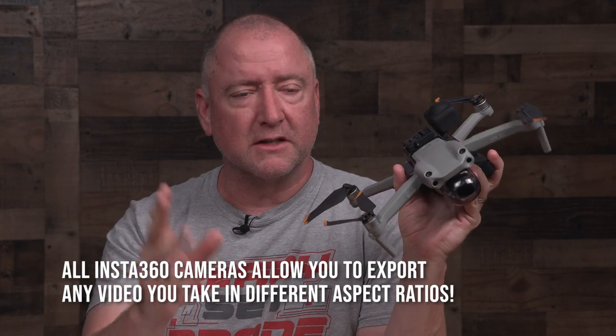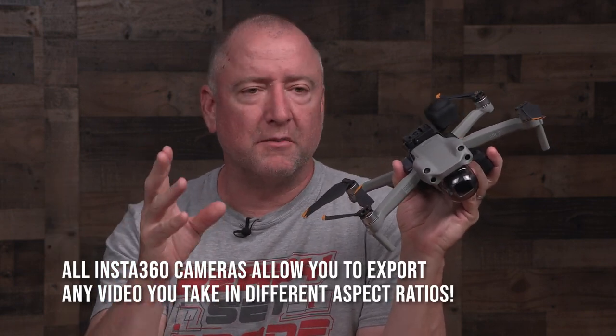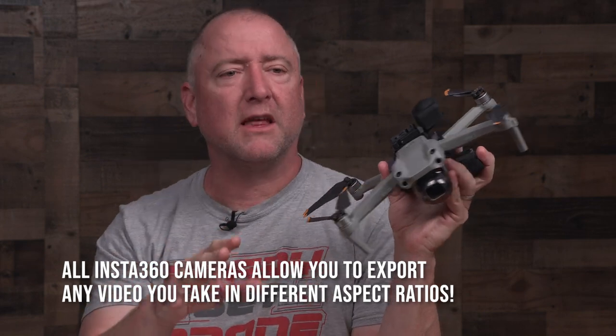For the sake of this video, everything I shot was in 5.7K at 30 frames per second, just for consistency and because that's sort of a default setting for this camera. It does other resolutions, and what's really cool is you can export the footage in multiple resolutions and aspect ratios for things like TikTok, Instagram, or YouTube Shorts.